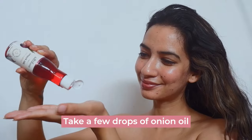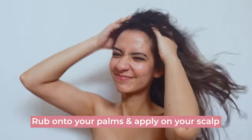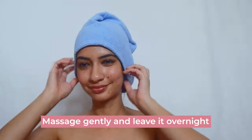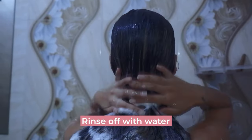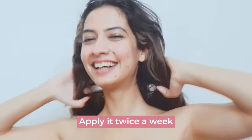How to use? Take a few drops of onion oil, rub onto your palms and apply on your scalp. Massage gently and leave it overnight. Rinse off with water. It's suitable for all hair types — apply twice a week for better results.